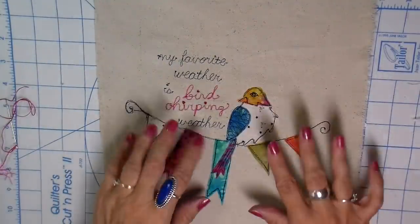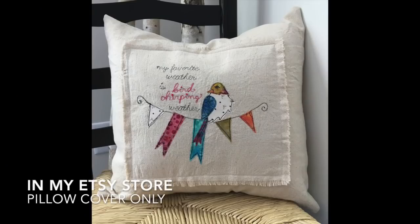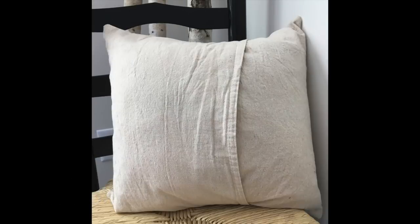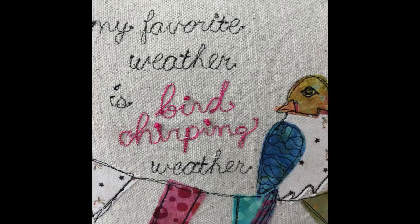Thank you so much for joining me today, everyone. I ended up putting this on an 18 by 18 inch pillow cover and I'll show you a picture here. I hope you have a chance to create, and I hope you have a chance to try this bobbin technique — it is a lot of fun and it just adds another dimension to a project. Bye for now.